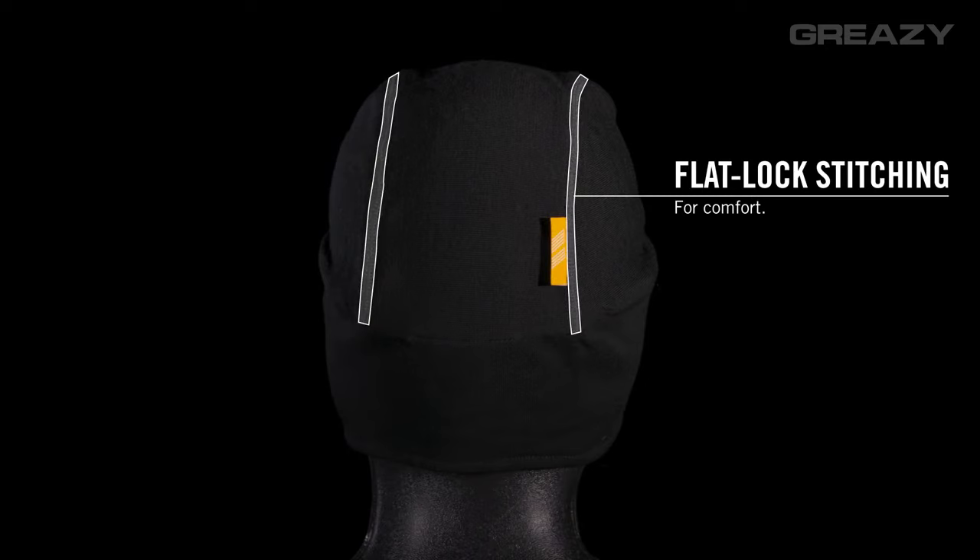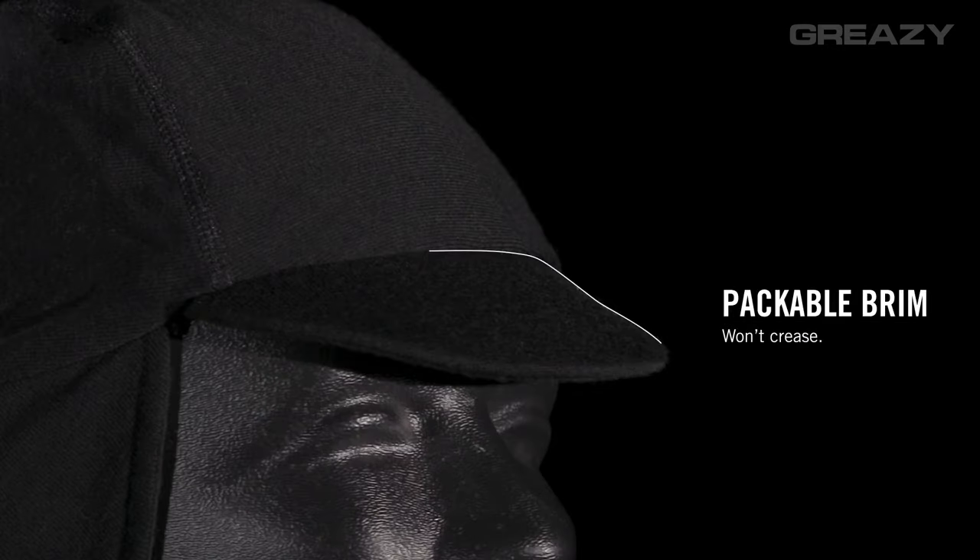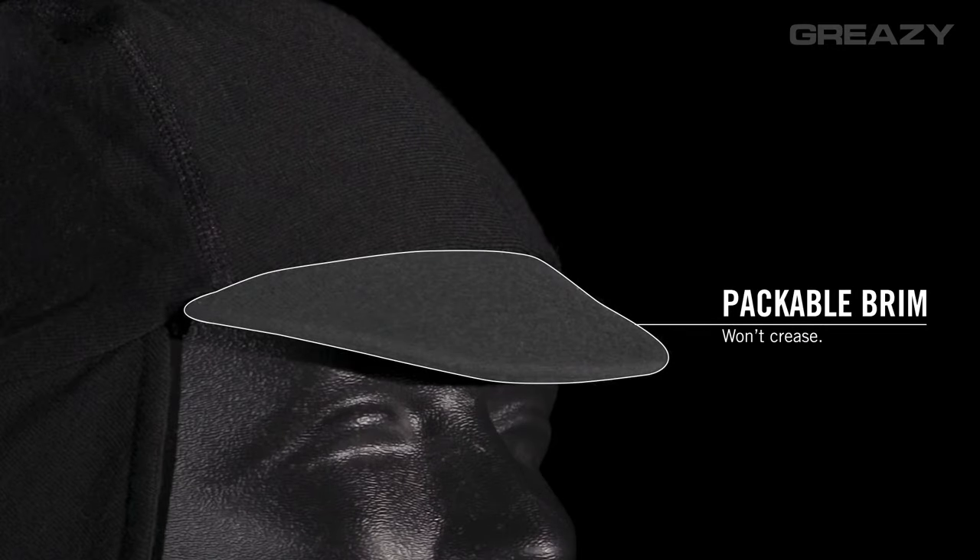Flat lock stitching and a three panel crown mean it fits comfortably under a helmet, and the packable brim won't crease when stuffed in a pocket.